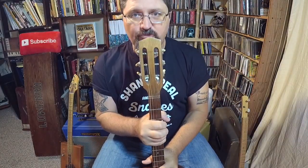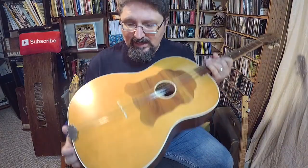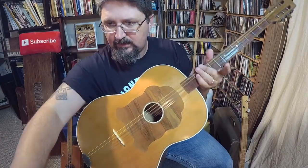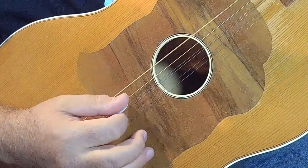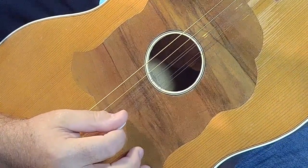They also choose how they want to string it. This is set up with six strings, but it could be five if they want. It also has doubled strings — let me do a close-up. The two low strings are single G and D, however the two high strings are doubled G and B.